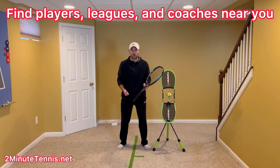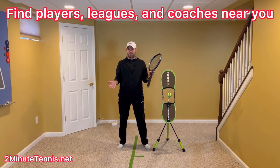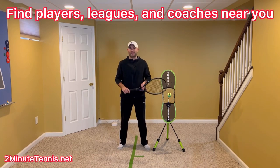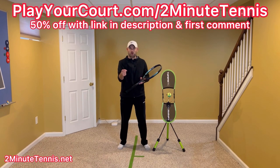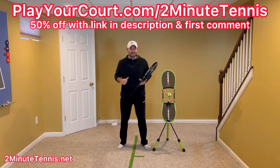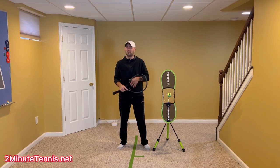If you're looking for new people in your local area to play matches against or to practice with, maybe you want to find a local league at your level, or you want to find a coach who's close to you who can help you with your game, then use my link for PlayYourCourt — it's PlayYourCourt.com/2MinuteTennis. When you use my link to sign up, you get 50% off. Super simple.